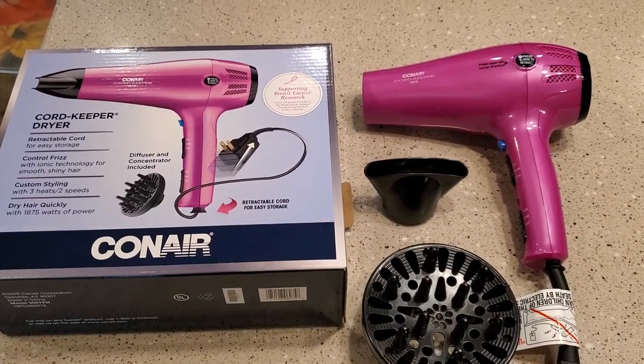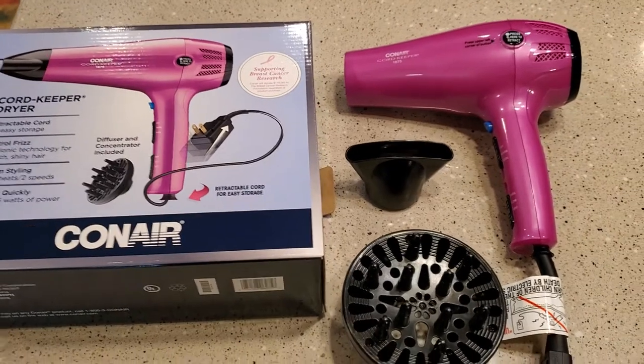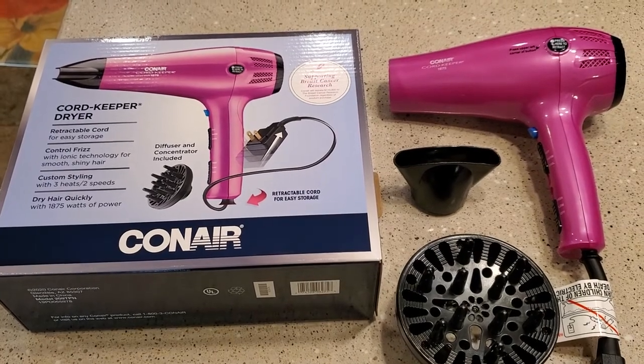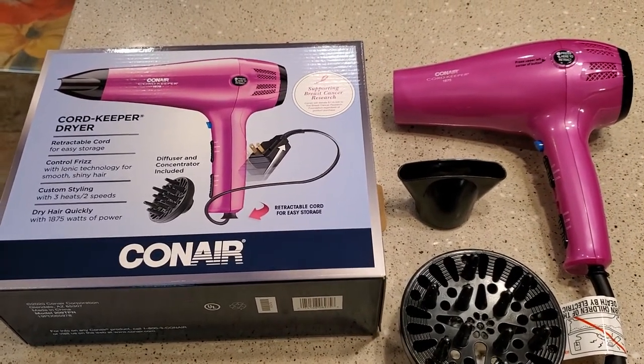Hello everyone, this is Just A Dad. I'm going to do a quick review on this Conair hairdryer. My wife had to get a new hairdryer because her old Conair went bad — the old one lasted probably about six or seven years — but this one she got at Walmart.